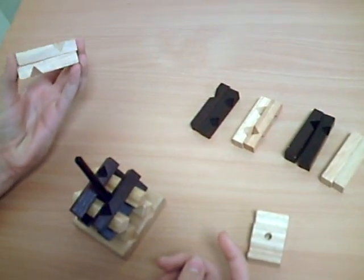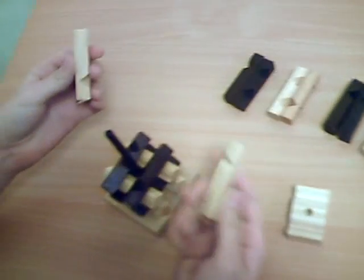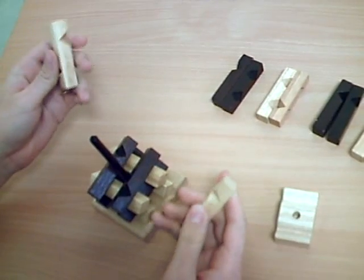After, you take two right rods. The first is near you and it has just one notch. The second has two notches at each end and they are opposite.